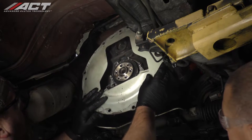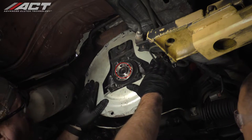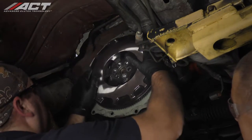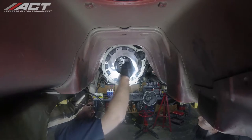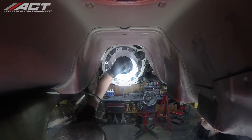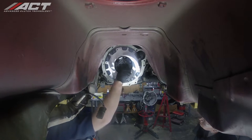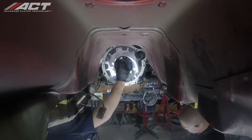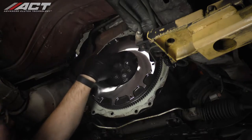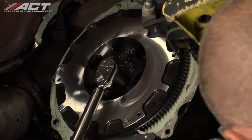Install the engine spacer if it was removed. While not shown in the video, remove the old pilot bushing using a puller and replace it with the new pilot bushing included in the ACT clutch kit. The ACT clutch kit for this particular vehicle does not include a flywheel — this kit is designed for use with either an OE flywheel or an ACT flywheel which is sold separately. If you are installing a new or resurfaced OE or ACT flywheel, install it using new factory flywheel attachment bolts and torque them to 105 to 112 foot-pounds in a criss-cross pattern.